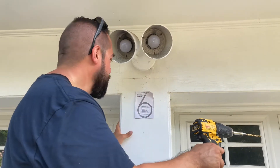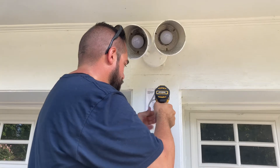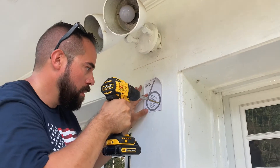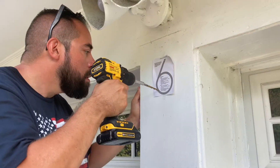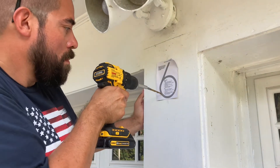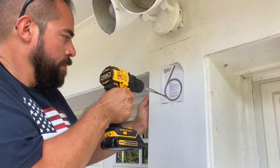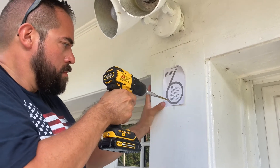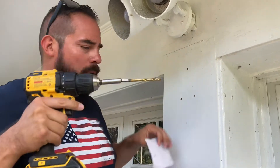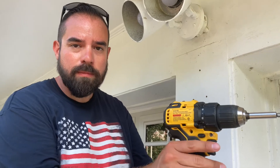Let's drill the holes. All right, there we go — there's our three holes. Next we'll put the anchors in.